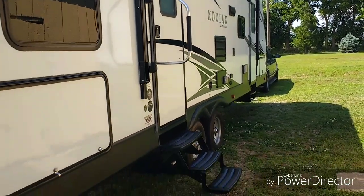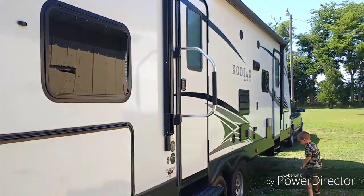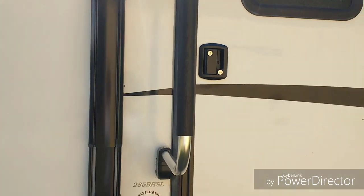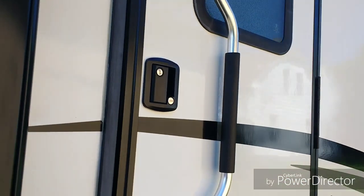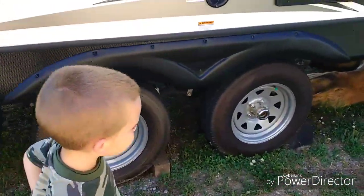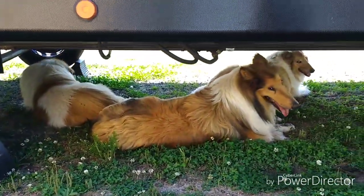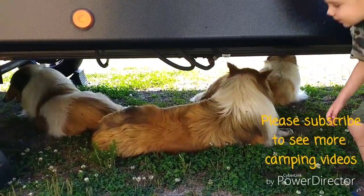A problem I've seen a lot of people do, including myself: the steps and the handrail. I usually always remember the steps, but I tend to forget the handrail — do not forget the handrail. Also, all three of our dogs are under the camper today, so we can't roll with them under there. We have three beautiful collies and it's hot today, so they found a cool spot.